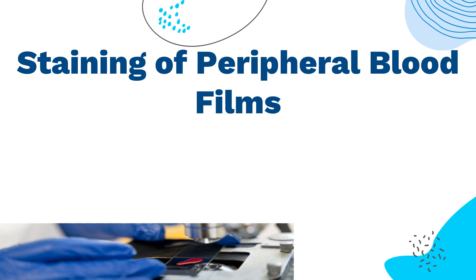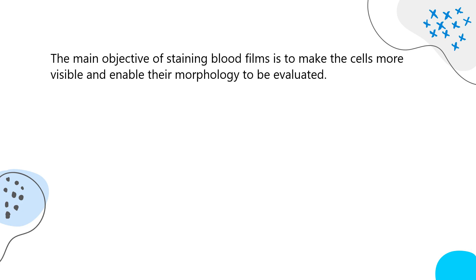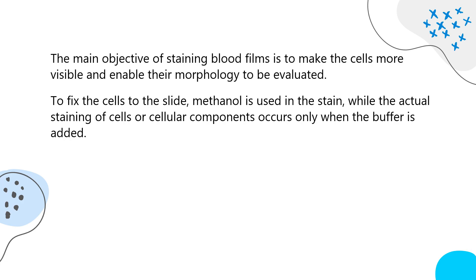The next step is the staining of peripheral blood films. The process of staining peripheral blood films and bone marrow smears is accomplished using a polychrome stain, which is either a pure Wright stain or a Wright-Giemsa stain, also named Romanowski stain, that contains both eosin and methylene blue. The main objective of staining blood films is to make the cells more visible and enable their morphology to be evaluated. To fix the cells to the slide, methanol is used in the stain, while the actual staining of cells occurs only when the buffer is added.